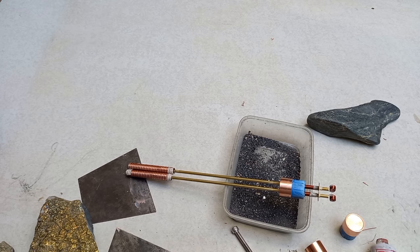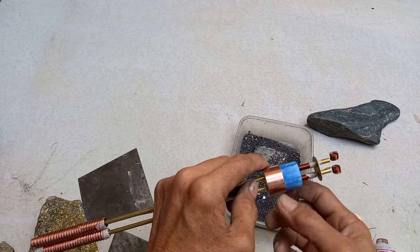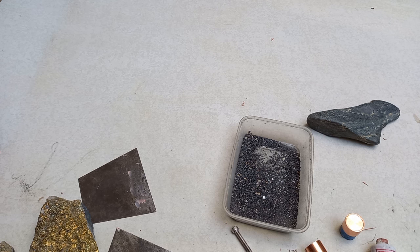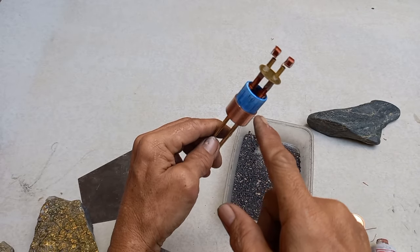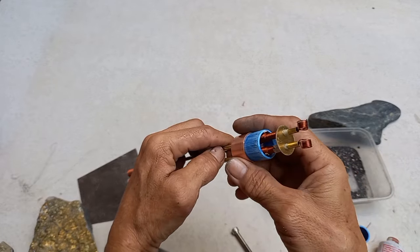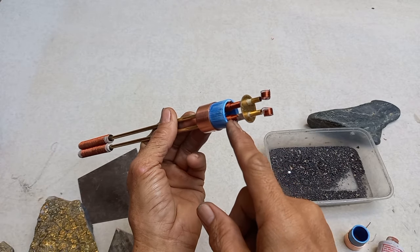To all of my viewers, especially to the English-speaking people who cannot understand Tagalog or Bisaya: this is unloaded anti-decoy. Let us test first before we put anti-decoy — to see if this gadget can detect mineralized or decoy.